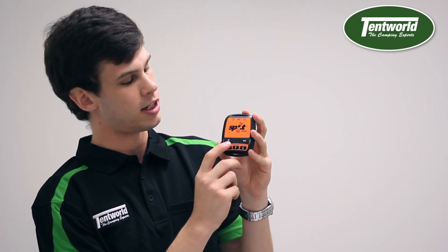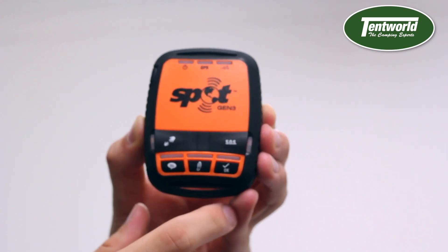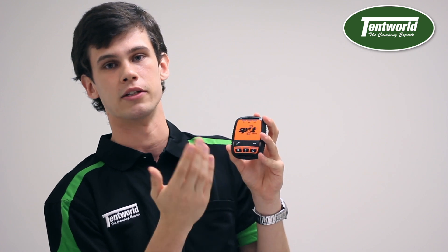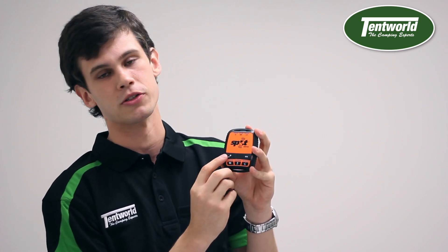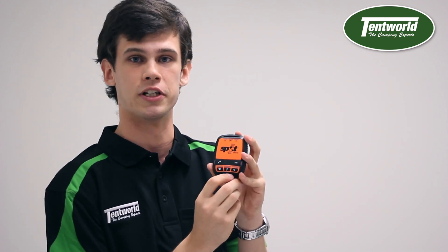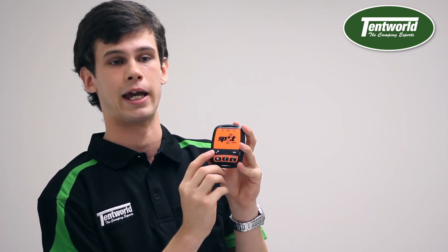Finally, the last button is this little SOV button, which is similar to the SOS button but not quite as emergency-oriented. It lets your family know you're in trouble and need some assistance, but it's not for life-threatening situations. So if you've got a flat tire or you've run out of fuel in the desert, that's where this button can be handy.